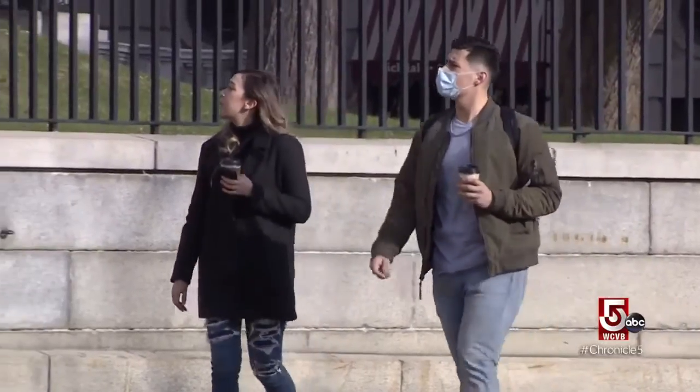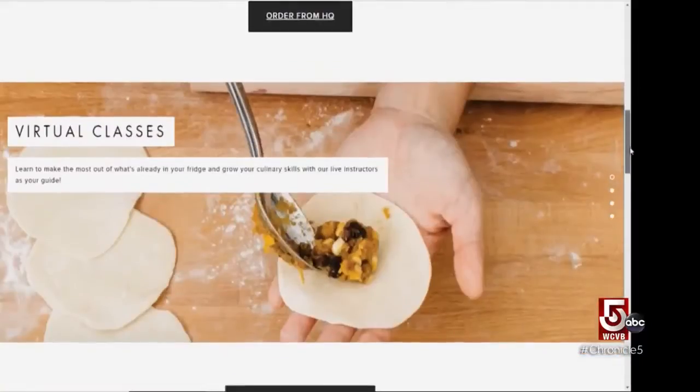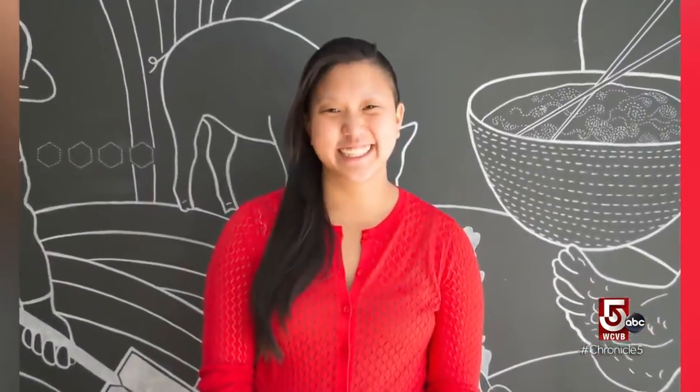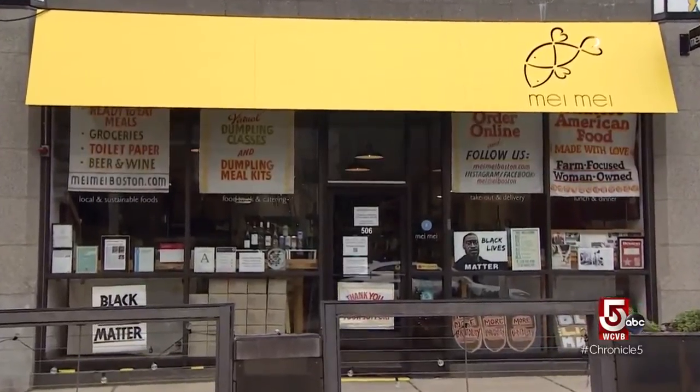Next time you're out and about hankering for a snack, go home and watch one of Irene Lee's online dumpling tutorials. There's something about dumplings that just gets people excited. Lee used to have a food truck with her siblings. Today she owns Maymay in Boston.